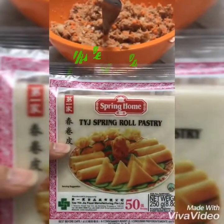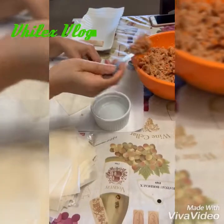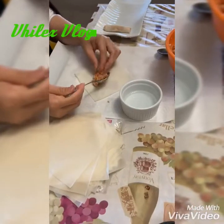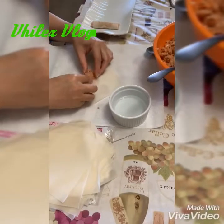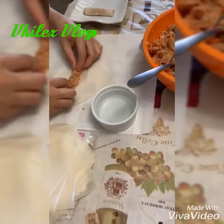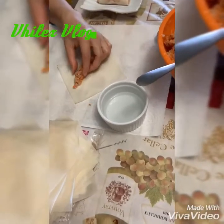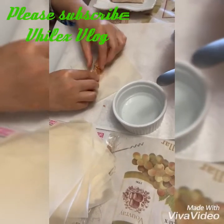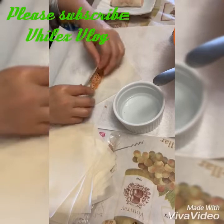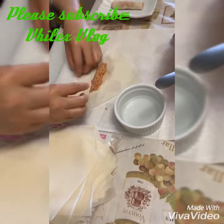Now let's start wrapping. Just put 1 teaspoon — or it depends on your preference kung gaano kalaki yung lumpia. So I put 1 teaspoon only kasi I have a small wrapper, sobrang liit lang siya. So just spread it out until medyo mahaba-haba siya.